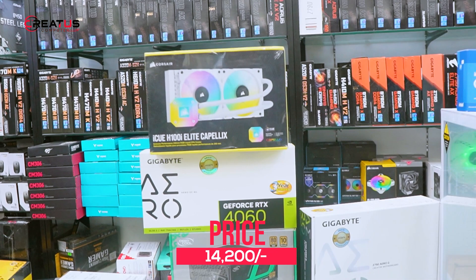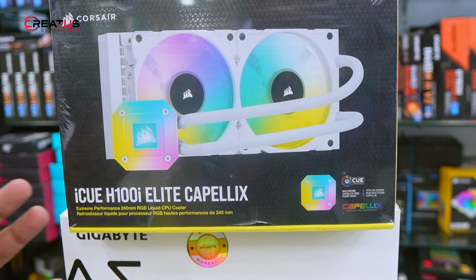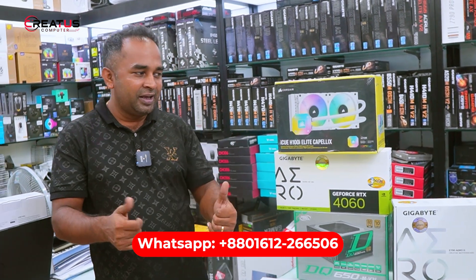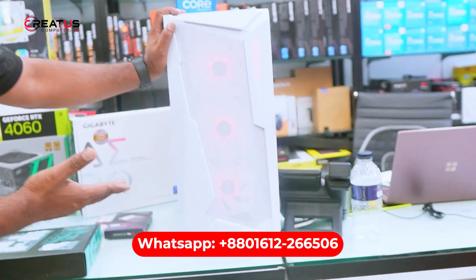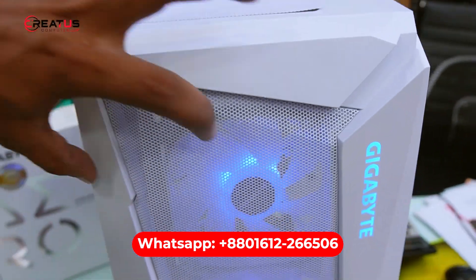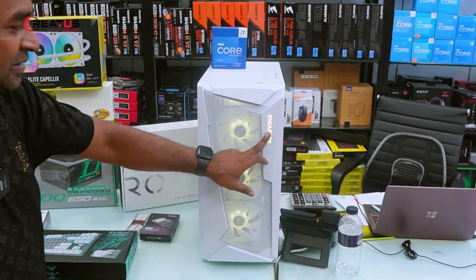We have the Corsair iCUE H100 Elite Capellix cooler, which is white. We have a maximum component build here — this is a luxury standard build with a great deal. The case has great lighting, design, airflow, and the Gigabyte logo is also visible on it. Wow!